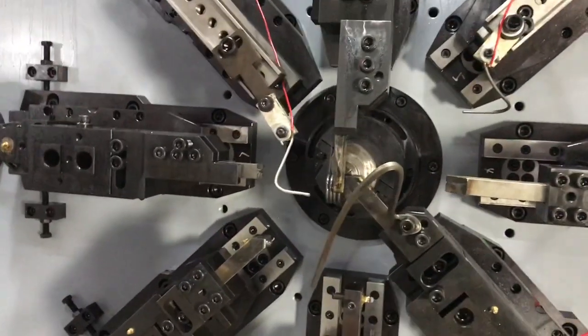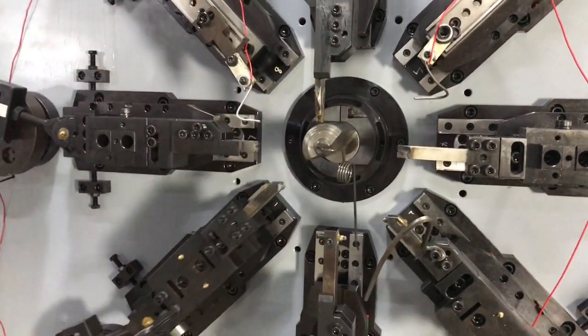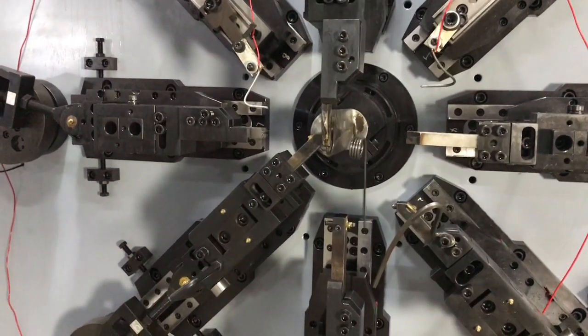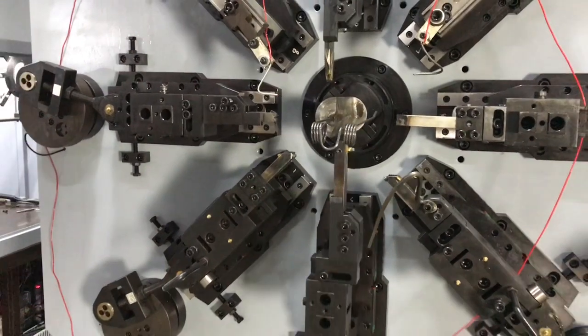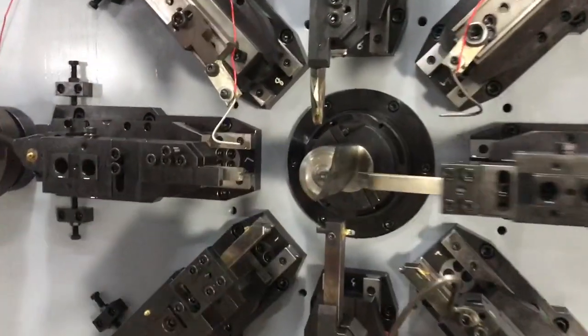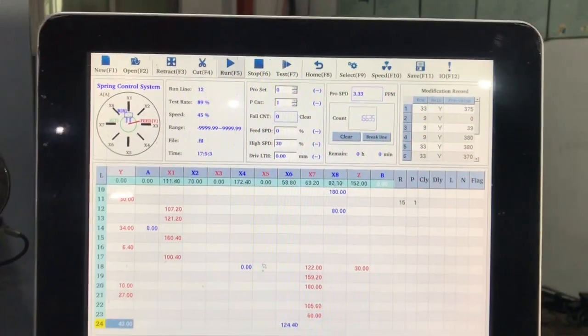And the center we call it leg teeth spring. It's usually used in agriculture harvest. Let me show you the close loop of the samples. The controller system is a total of 6.